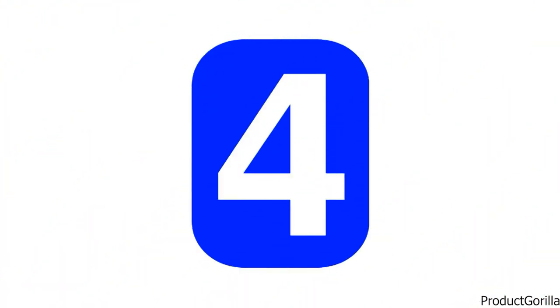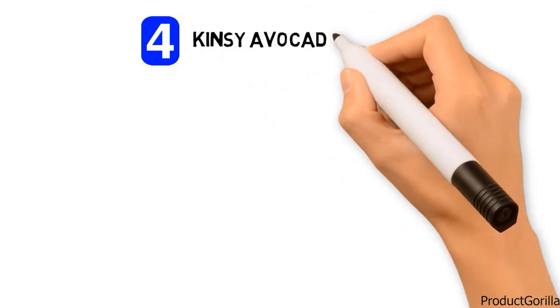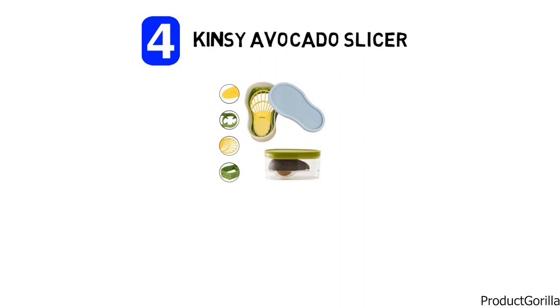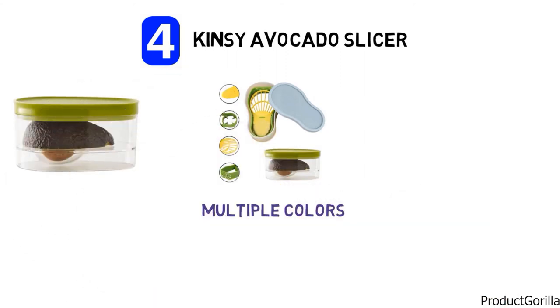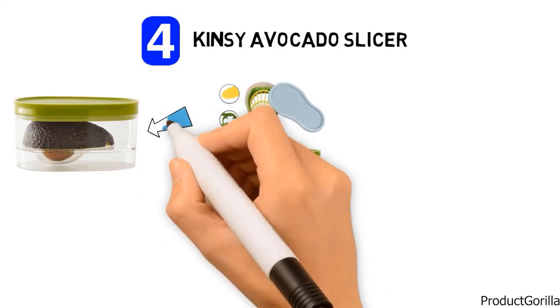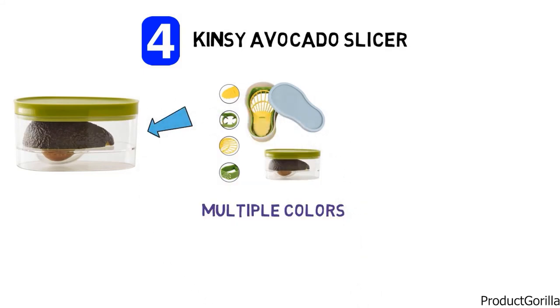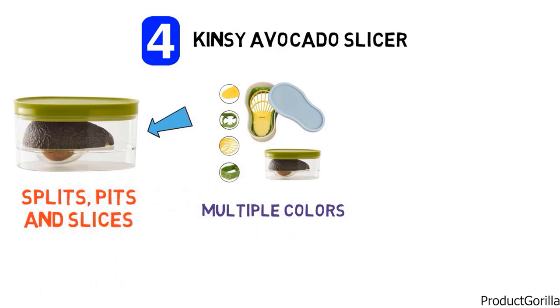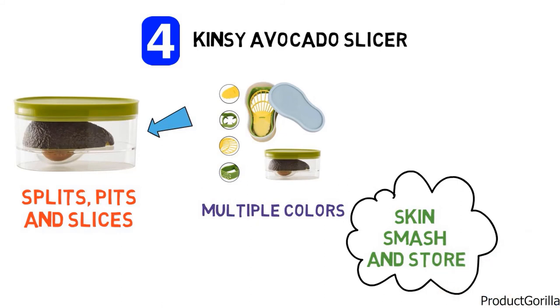At number four we have the Kinsey Avocado Slicer. This multifunctional avocado slicer from Kinsey has a fairly basic design with multiple colours including yellow, green, and light blue. When you purchase this avocado slicer you are really getting an all-in-one tool for avocados — it not only splits, pits, and slices, you can also skin, smash, and store them after you are finished.